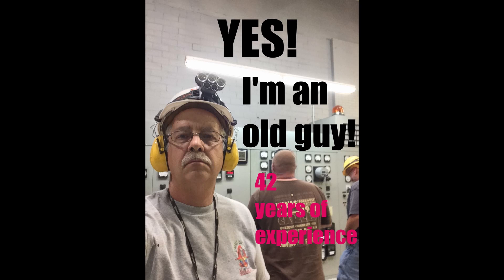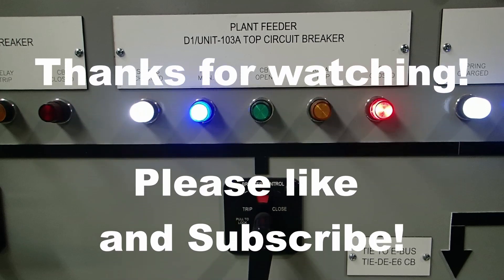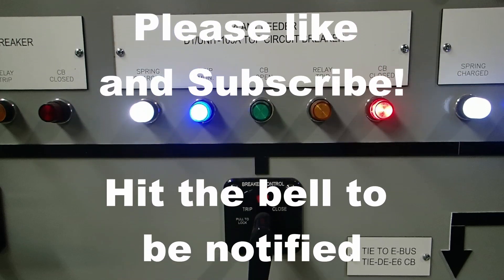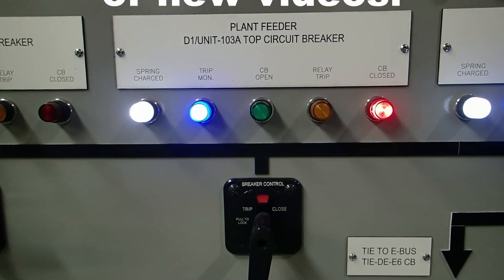If you got a little bit of value out of this and like what you see, hit that subscribe button and hit the bell to be notified when I put out more upcoming videos.